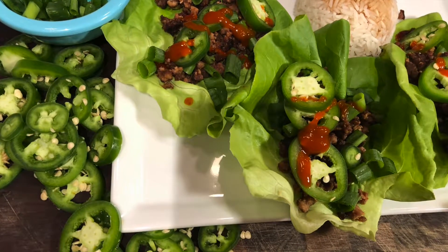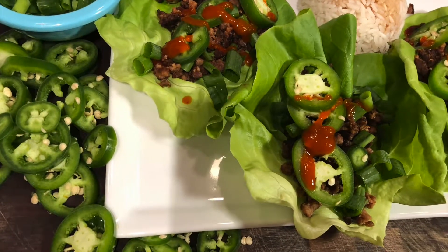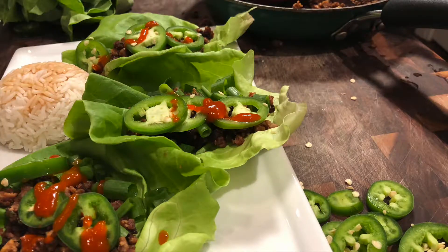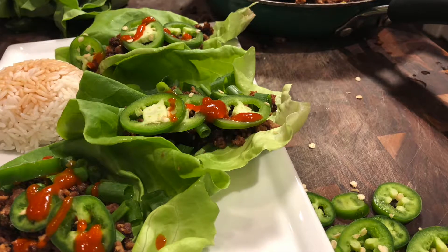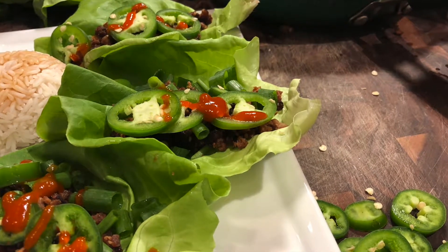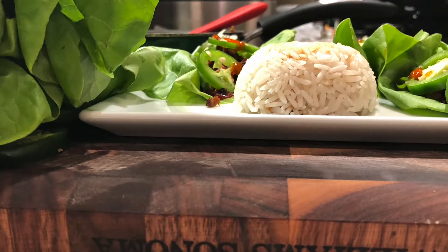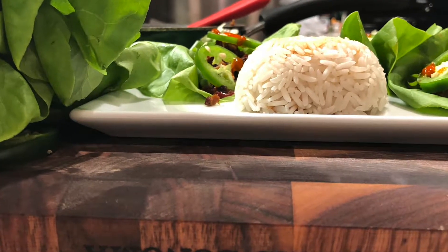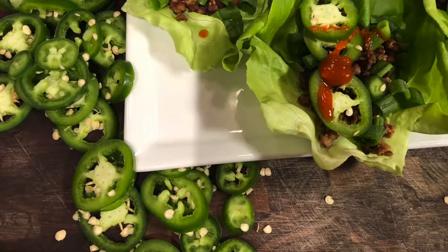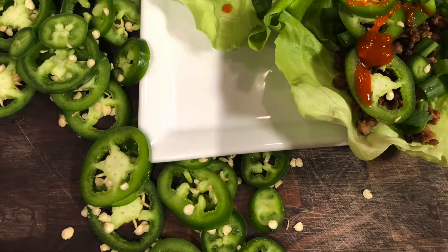What's up everybody and welcome back to my channel. If you're new here, hello, my name is Jess and welcome to my kitchen, or rather a photograph of my kitchen. Today we are in voiceover land, and that is because I did not get to film my pizza video this week, but I promise it will be here next week with hopefully a Halloween theme because we are nearing October, which is super exciting.